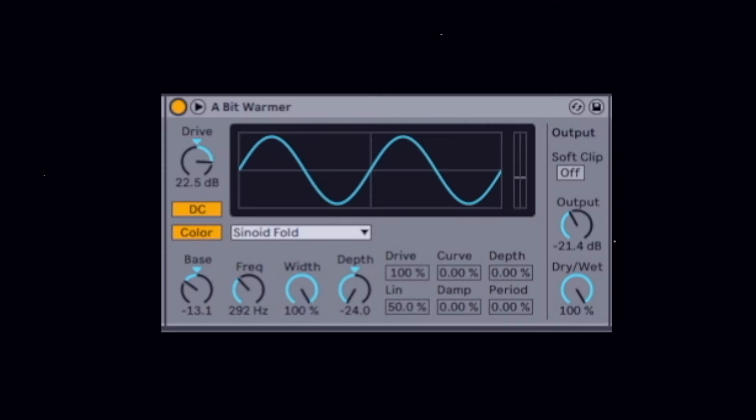This is what it sounds like with the cab — and this is what it sounds like without. It's just giving it a bit of a more muffled, vintage character. Next up for me is a saturator, which I'm really pushing — I've got 22 decibels on the drive and then consequently I'm dropping the output by about 21 decibels, so it's adding around a decibel of volume but also adding a lot of saturation.